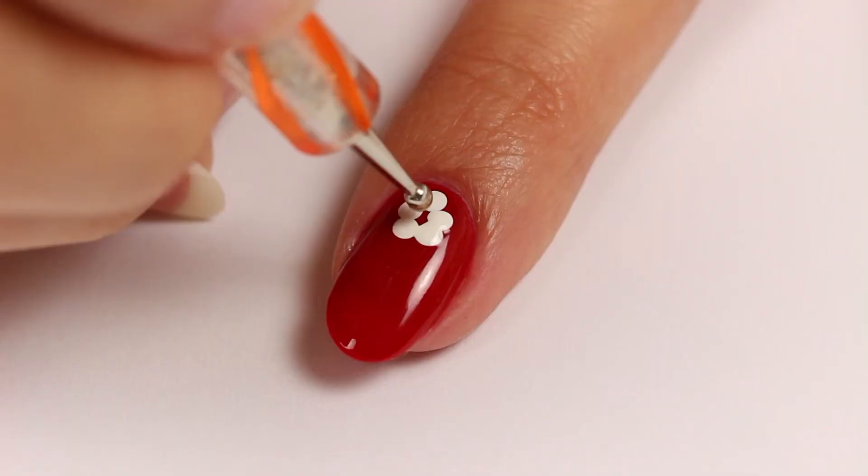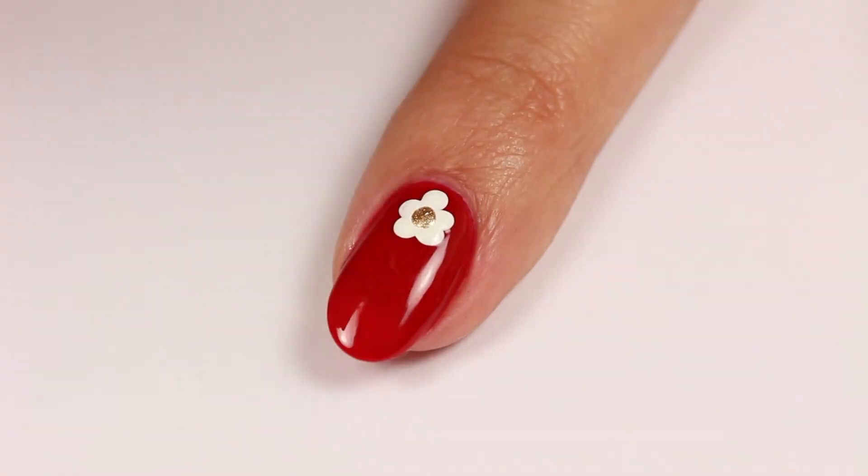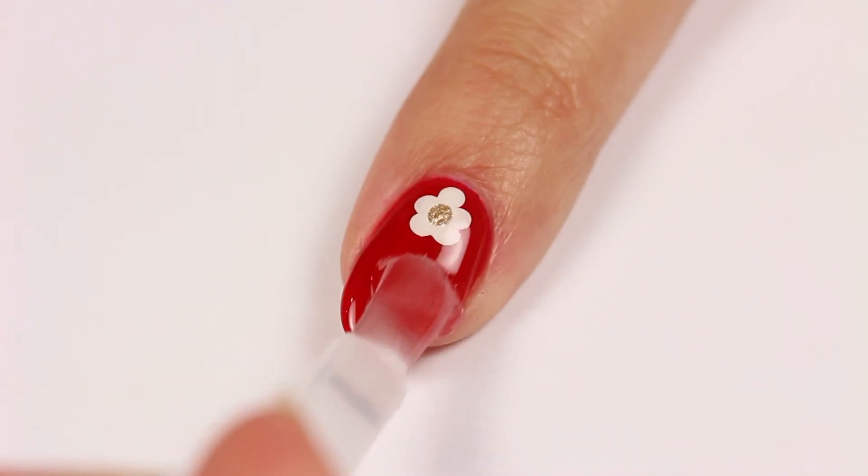Use Gopher Gold to add a single dot in the middle of the flower. Apply a layer of Clear Coat for an extra glossy finish.